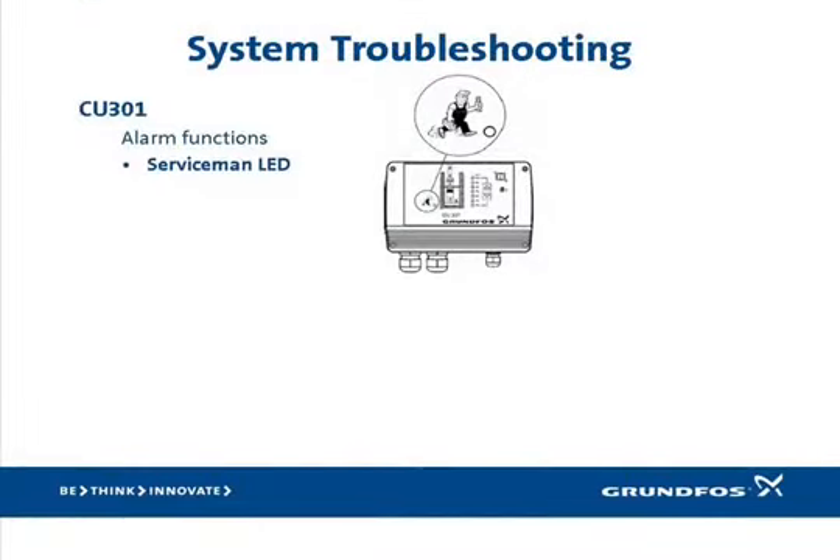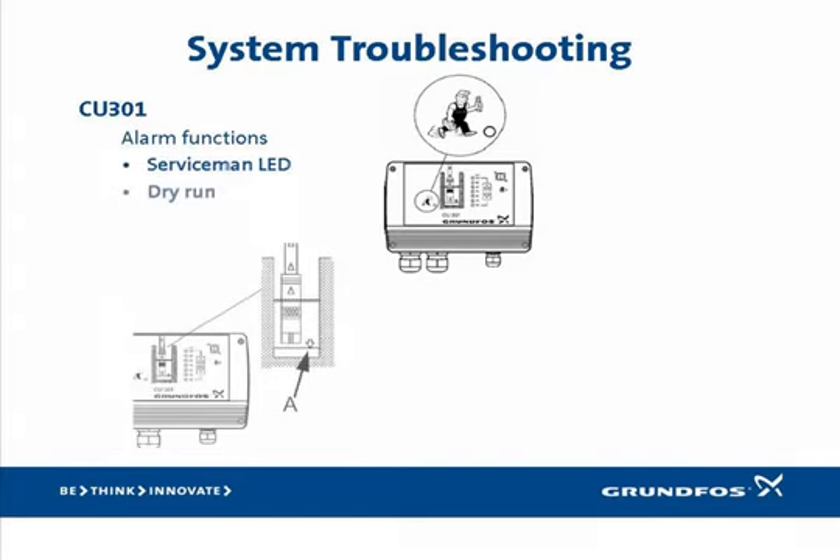Let's begin our study by discussing the types of alarms the SmartFlow can declare and what they mean. Note on the front panel the red serviceman LED. If this light comes on, it indicates a problem that generally means the system cannot produce water. It's then up to the serviceman to begin the process of elimination to determine why. Also located on the front panel is the alarm indicator for dry run. If this LED is lit, the SQE has determined that the well has been pumped dry and is shut down to protect the pump end. By default, this alarm automatically clears itself after five minutes and tries to return to normal operation.